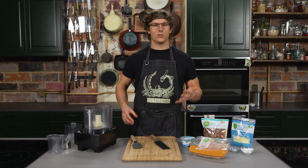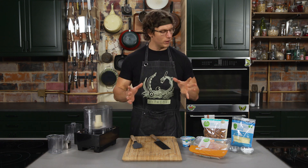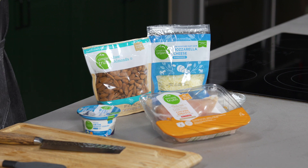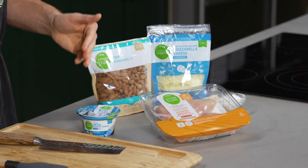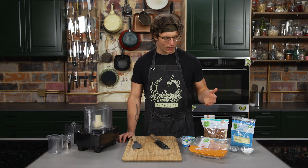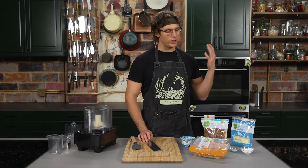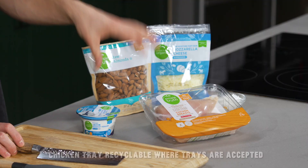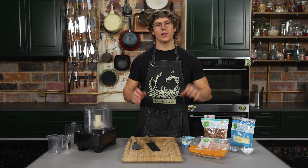We have to start by making the meat tortilla — I know what you're saying, meat tortilla is not a thing. Well, now it is. We're starting off with raw almonds; Simple Truth offers tons of nut varieties. Another swole-making snack I always keep on hand is non-fat Greek yogurt — it's got tons of protein, tastes great with some honey, and you can blend it into tons of recipes. Next we're adding some mozzarella cheese, and the main component of our meat tortilla is boneless skinless chicken breast. It's so lean, has tons of protein, and you can really transform it into whatever flavor you want.